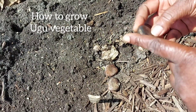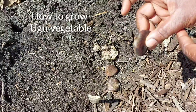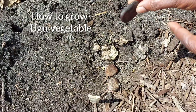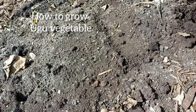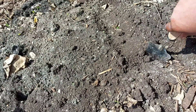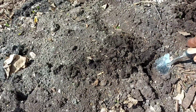One is the flat edge and the other part is the sharp edge. This sharp edge is the part we are going to sow directly into the soil — that's where the roots actually germinate and grow from — while the other flat part will open up and that is where the seed will come out from. Very simple step. Just make sure you dig deep enough.